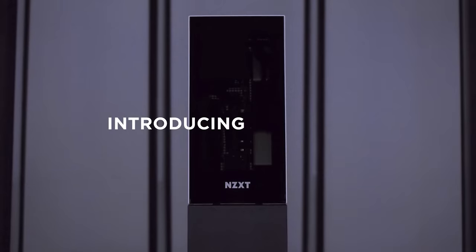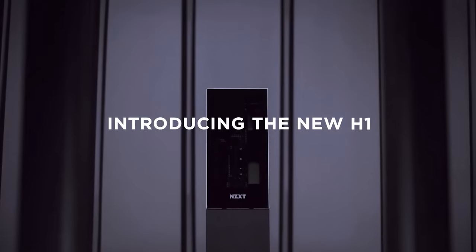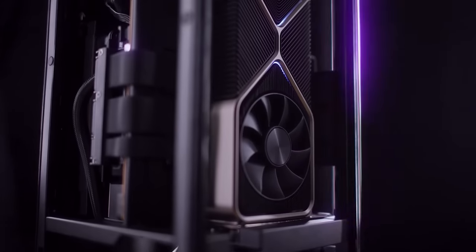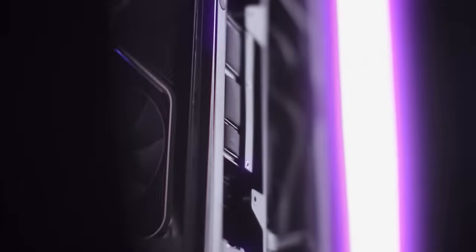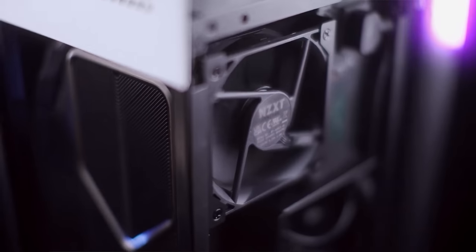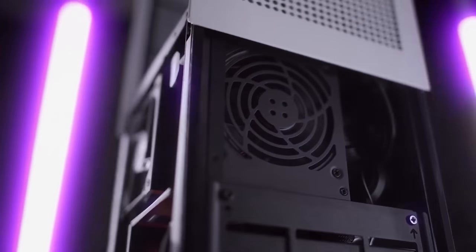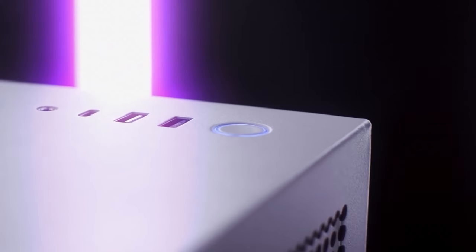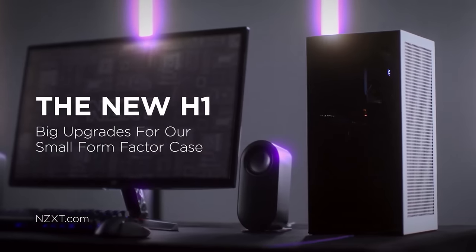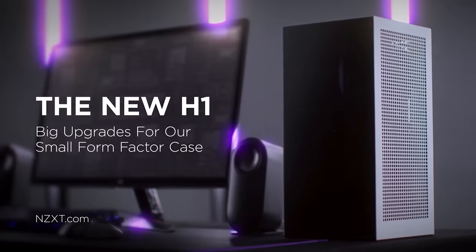With its updated design offering support for large GPUs, the all-new H1 from NZXT brings big performance to small form-factor gaming. The new H1 features larger ventilation for improved cooling and a new exhaust fan to increase air exchange efficiency, helping it to keep even the most demanding components cool. Taking the guesswork out of parts compatibility, the new H1 features a pre-installed fan controller, 750-watt power supply, Gen 4 PCIe riser cable, integrated AIO cooler, and pre-routed cables. To see the full list of features of the all-new H1 from NZXT, follow the link in the description below.